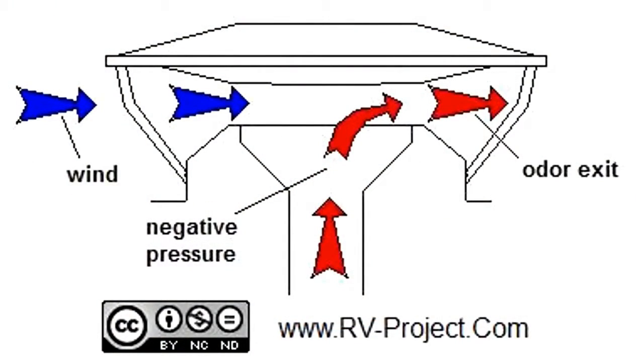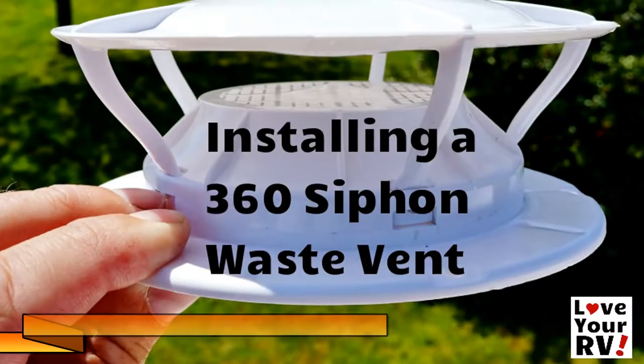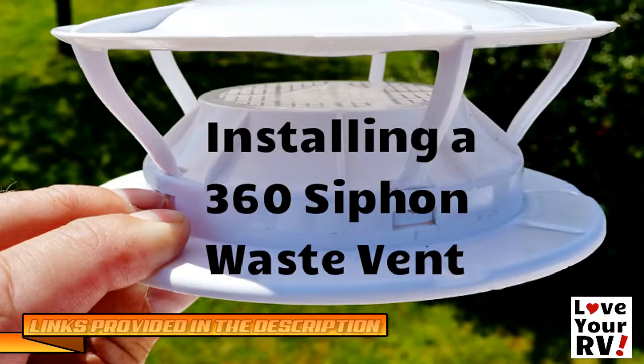The 360 siphons speed up the waste breakdown of RV waste and can be installed in less than 20 minutes, providing a permanent, one-time, maintenance-free application that will work for years to come. For more information about installing them, check out the video by Love My RV in the description below.